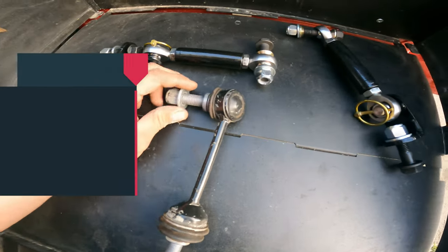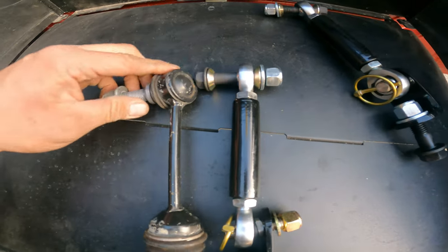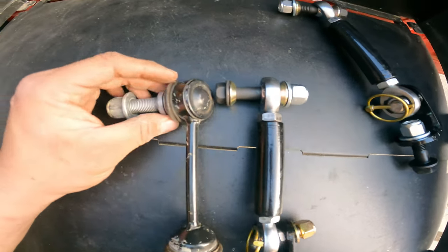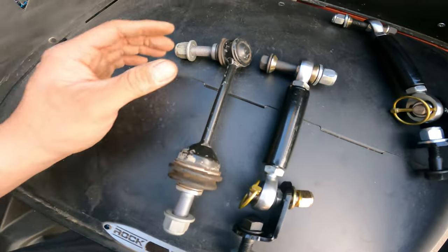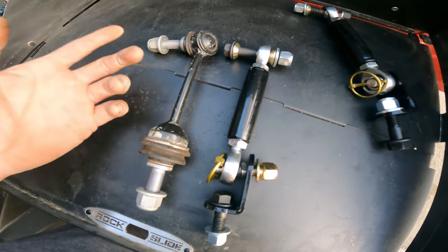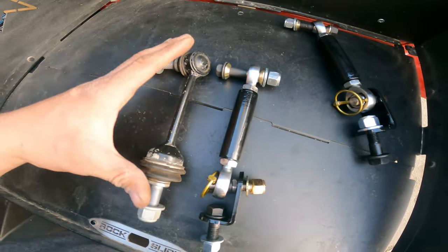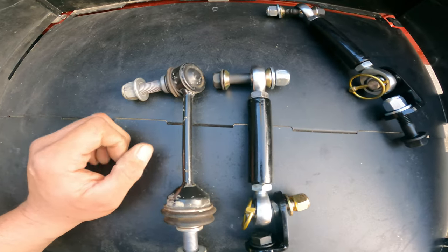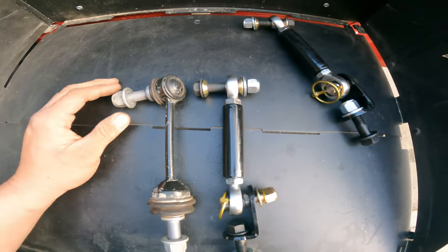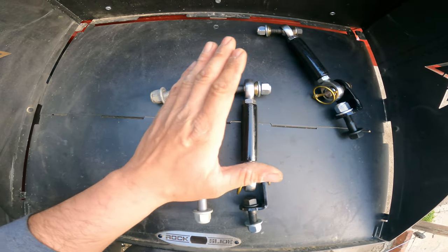This is what our stock sway bars look like. The aftermarket ones are much bigger and a lot stronger. The stock ones use two ball joint style ends which can rip, get noisy over time, and they're not adjustable. If you have your Bronco lifted, the sway bar sits a little closer to the axle. With these new links, you can extend them based on your lift or just adjust them in general.